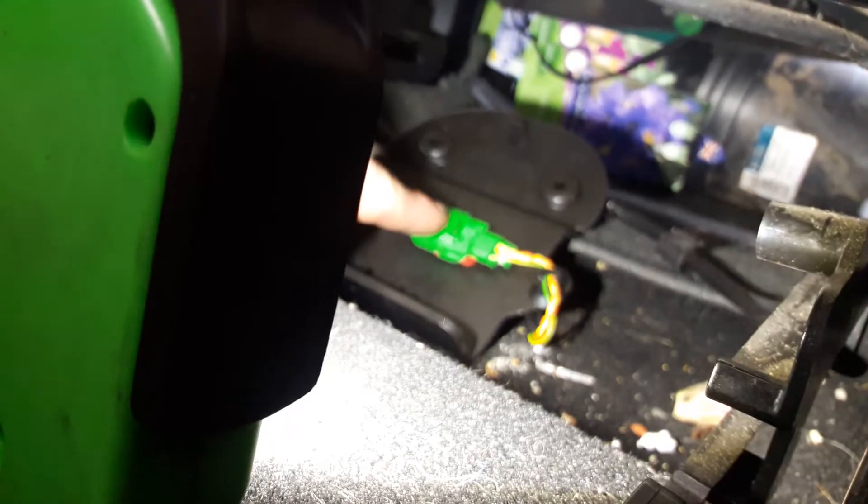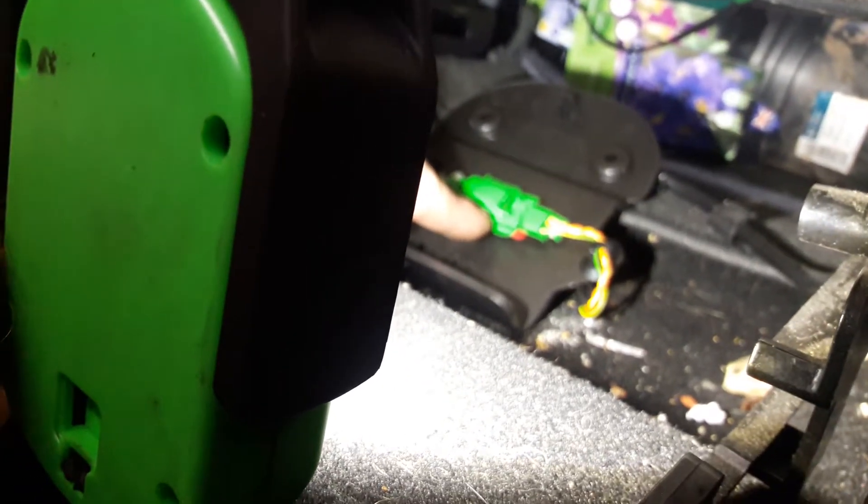Further investigation: we've checked all the fuses to make sure they're okay. This P code was related to — once you pull the floor out from under the seat — there is a multi-plug here for the seat.